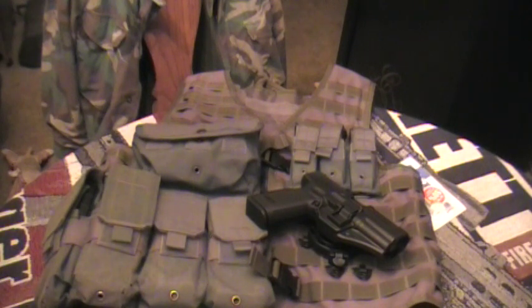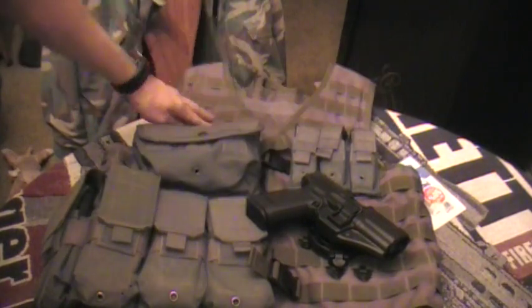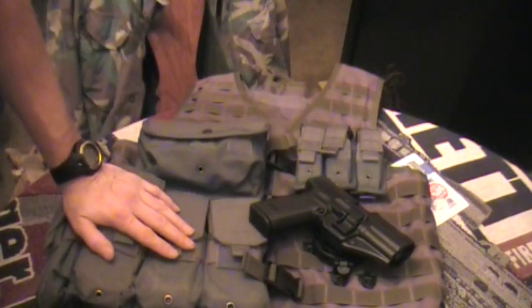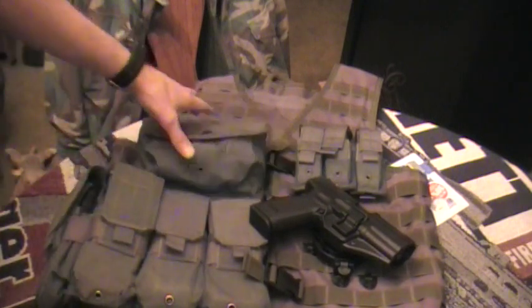It's nothing special. This is just the vest itself — it's a UTG vest that I picked up. It's actually a pretty sturdy vest. I paid $40 to $45 for it. Then I outfitted it with all Blackhawk pouches.